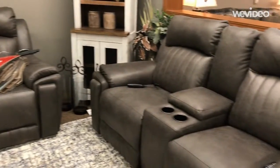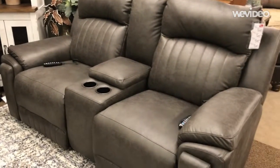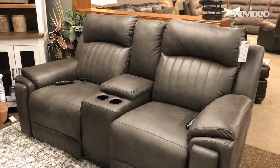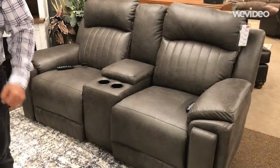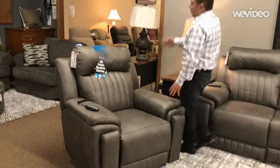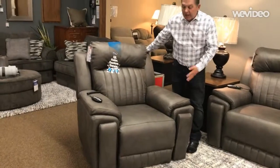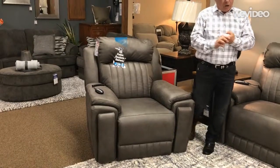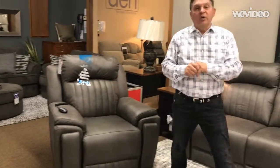It comes in a variety of options. As you see right over here, this particular one has the built-in console, but it is also available without a console. The recliner can be purchased many different ways — this particular one, as you see it here, is a wall saver recliner that's power, but you can also get it as a rocker recliner or a swivel recliner.